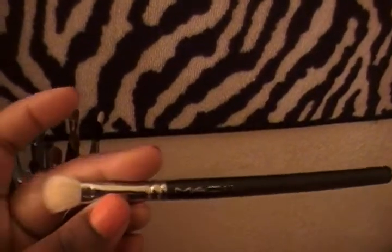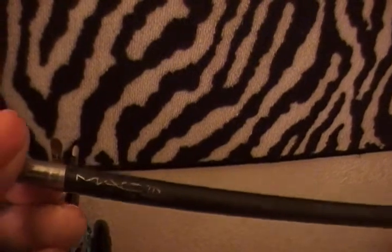I have a 217, a 224, and a 219. And then my first MAC brush was this 275 and the name is like rubbing off.